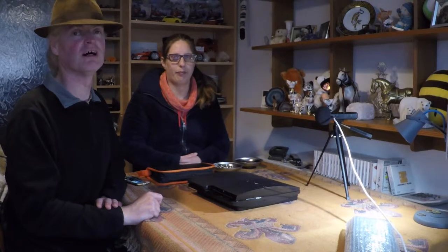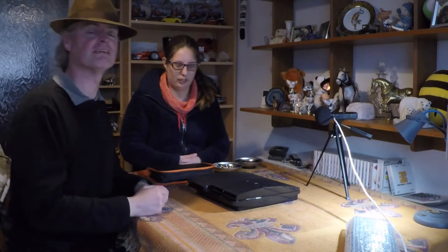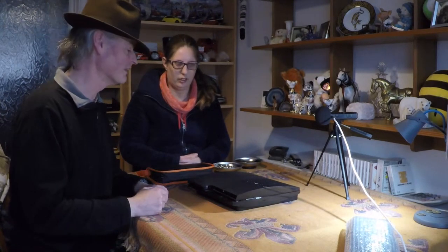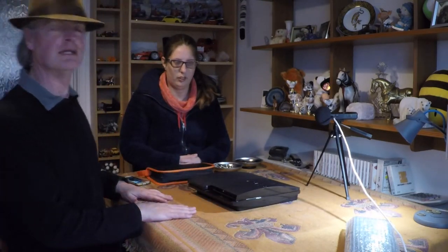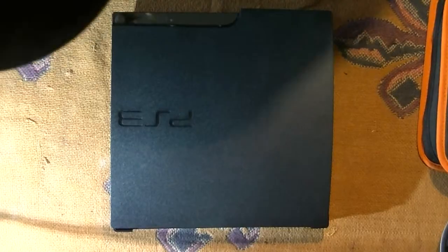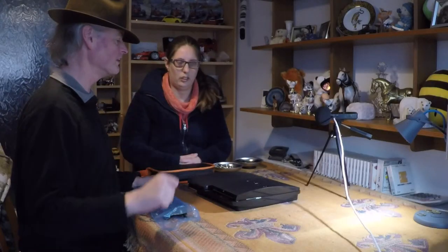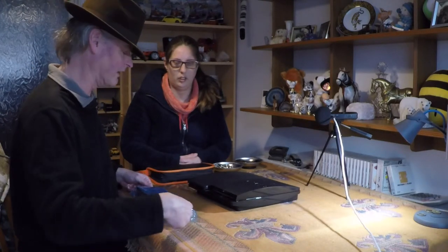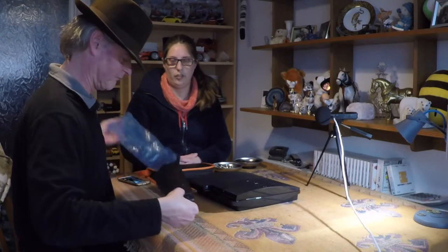Welcome to the Mammoth Tech Show. I'm Geoff. I'm Frankie. And today we'll be putting back together the PlayStation 3 which we took apart in our last episode. This will be a power supply replacement. We have a nice replacement power supply from Replace Base. We've also got a new camera angle pointing right down for a nice professional top-down view.